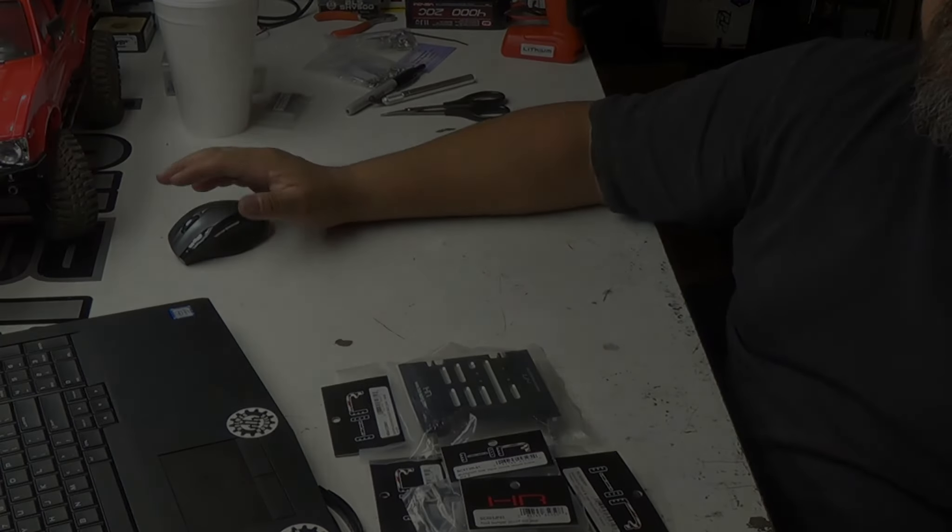Check out Hot Racing. Their website's a little kooky, but you can find them on eBay. I think A-Main has them, RPP — pretty much every TCS Crawlers store is carrying Hot Racing. If you're looking for an aluminum replacement and you don't want to spend a lot of money, Hot Racing's the place to go. Check them out. And don't forget to subscribe — it's free. Thanks, have a good day.